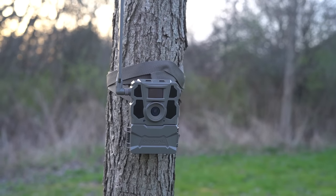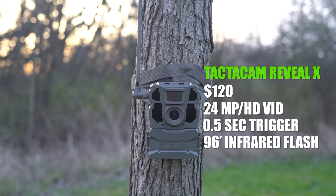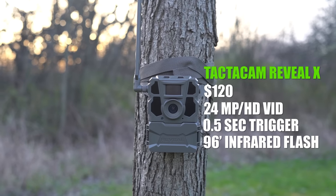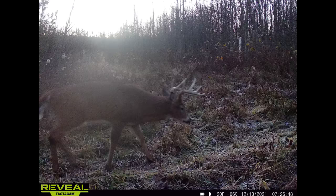First up we have the Tacticam Reveal X — $120, 24 megapixel camera, HD video, half-second trigger speed, and a 96-foot infrared flash. The first thing you'll notice about this picture is it seems to be just a little blurry. This camera was located in a low spot and it always seemed to have some condensation and fog because of where it was. It was on a trail, so this buck is walking at a moderate pace perpendicular to the camera — so naturally there's just a little bit of motion blur, but still not bad.